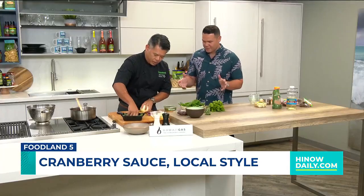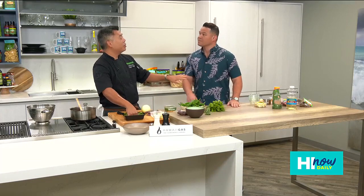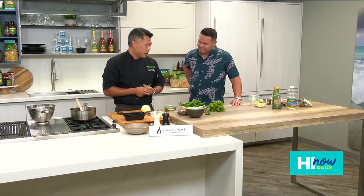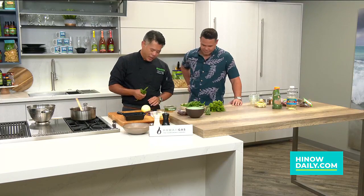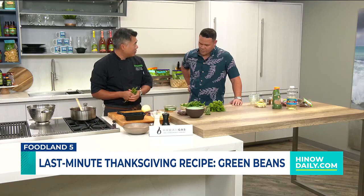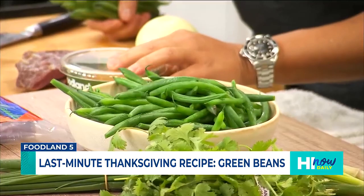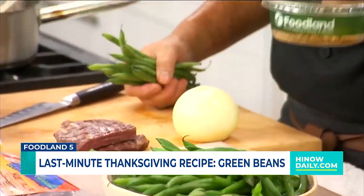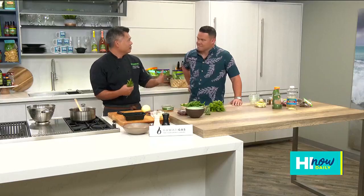We've got another Foodland Five recipe over here. In addition to the cranberry sauce, we've got green bean casserole. Instead of doing the traditional green bean casserole, I thought we'd do a real fast local thing. We've got local green beans from our friends at Aloun Farms, some pipicala, Eva sweets again from Aloun Farms, and then we're going to put inamona — roasted kukui nuts.